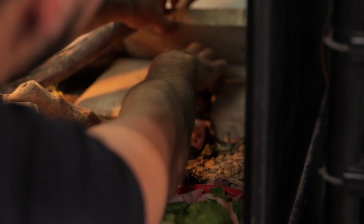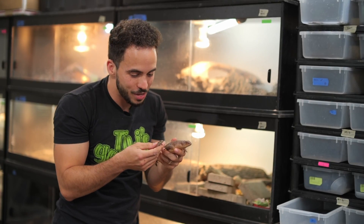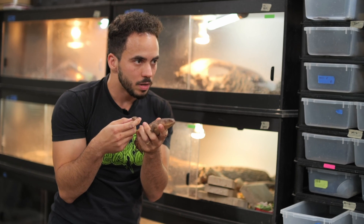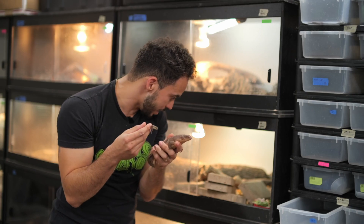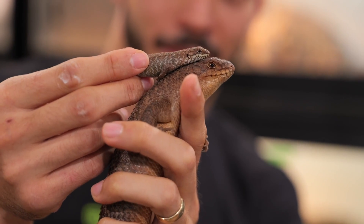Look how tiny these babies are. We've got a little family of Gidgees here — this is how small these babies come out, and obviously they give live birth. They can give up to eight, but she normally gives fives. It's just so cool to see an animal that will actually have a family and won't just abandon their children. A lot of times you'll see the babies basking on top of the parents.